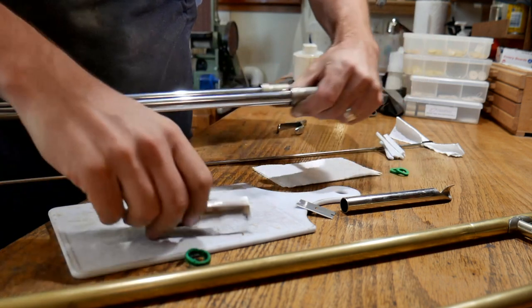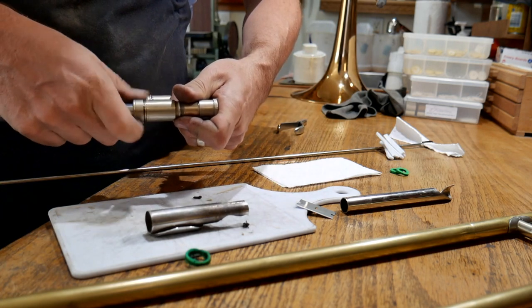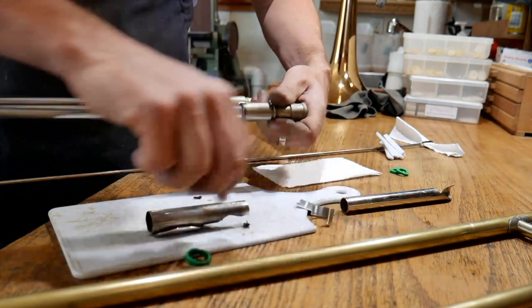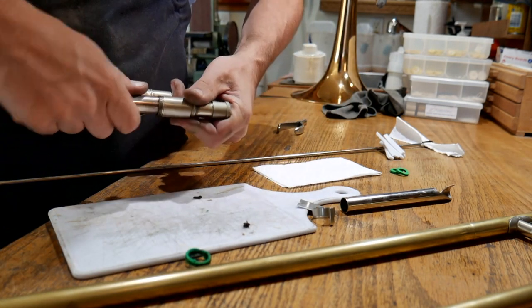Sometimes what you need to do is remove the slide lock. Simply unscrew the slide lock so it's out of your way, so the tool can go up far enough and the cork itself can get out past the slide lock.